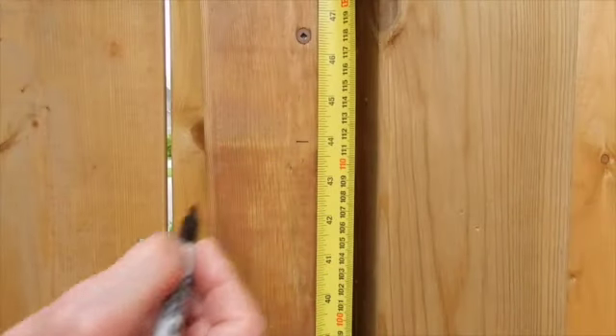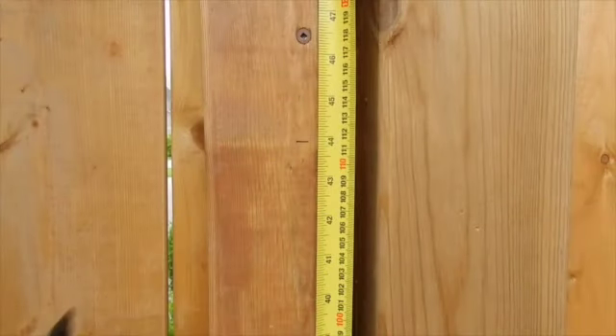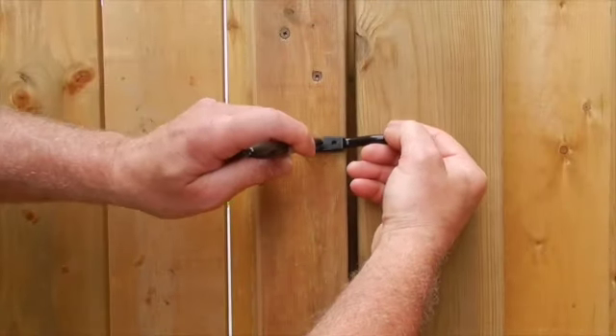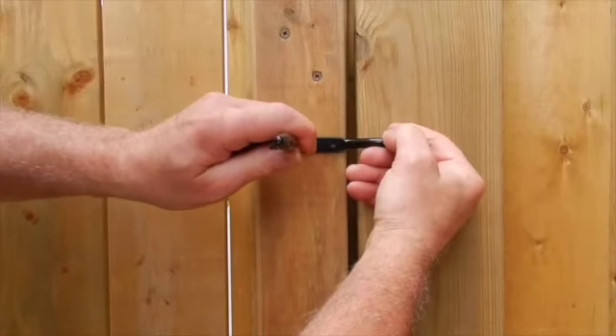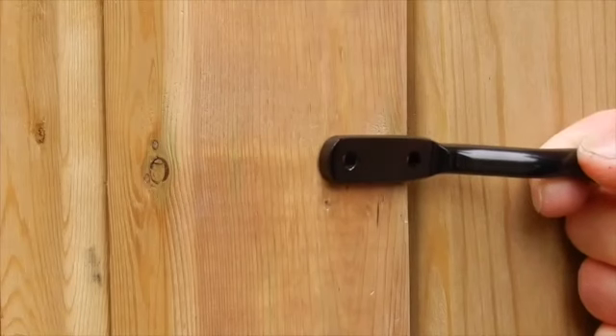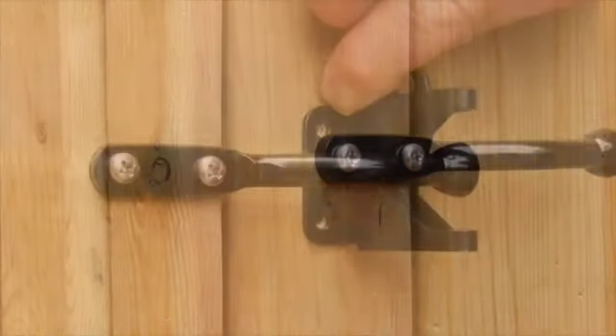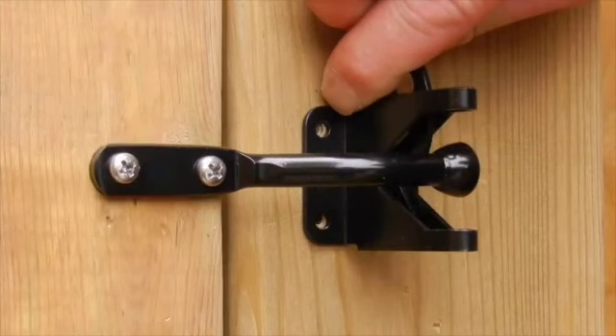On the inside of your gate, mark the desired height of your latch, but no higher than 44 inches from the ground and at least 18 inches below the top of the gate. Then hold the latch arm on the edge of the gate and mark the holes.